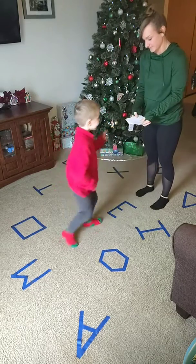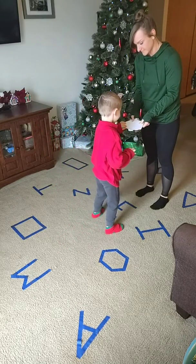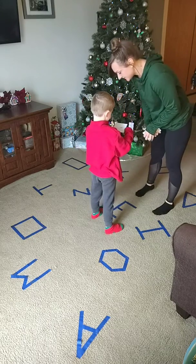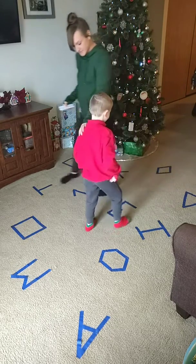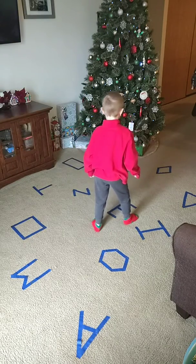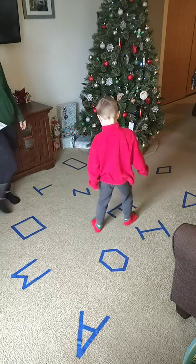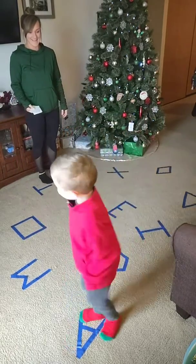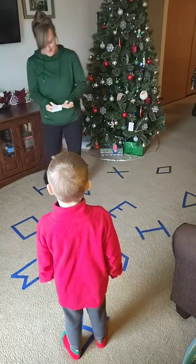You're going to pick a card. What you got? It says skip. All right, stay right where you are. Let's see where I want you to skip to. Skip to the A. Skip to the A - where's the A at? You made it! All right, let's pick another card. We'll put this skip card away.